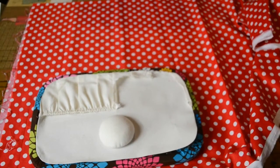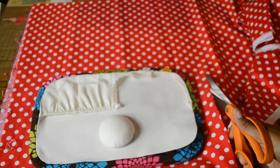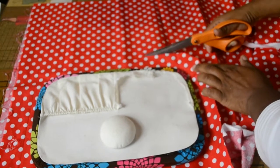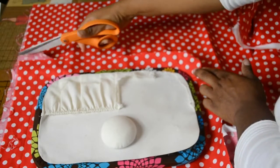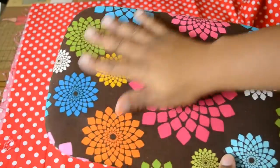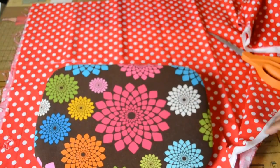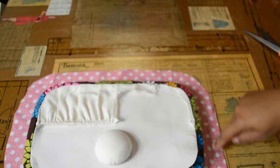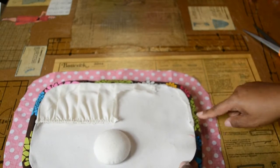Once again, I'm just simply going to eyeball this, and if I need to trim it down, I can do that. There was no measuring here. So I'm just going to trim it around the rest. And the next thing I'm going to do is spray it with the adhesive and begin tucking it under here. I'm going to trim it down just a tad bit more so we can get a nice tight tuck without it being bunched underneath.